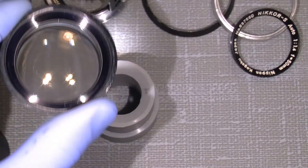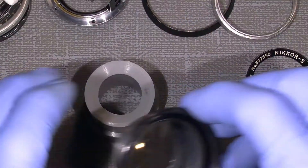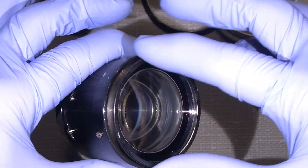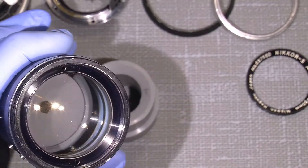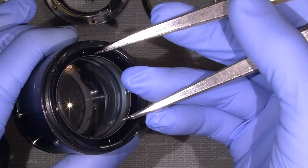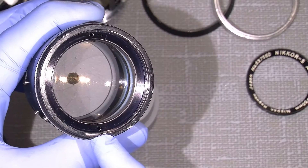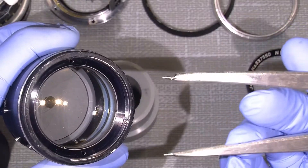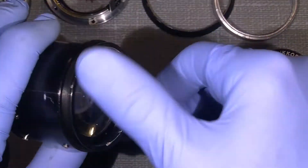One thing I should mention: when you have taken this ring off, if this front section sits too tight there are actually two holes here which you can use a lens spinner on. There's a hole there. I could use a lens spinner to unscrew it if it was way too tight. But still, try the rubber tool first — it will not harm anything.